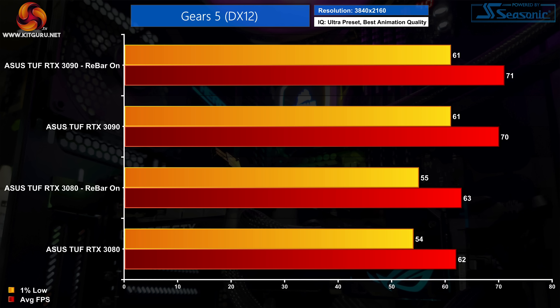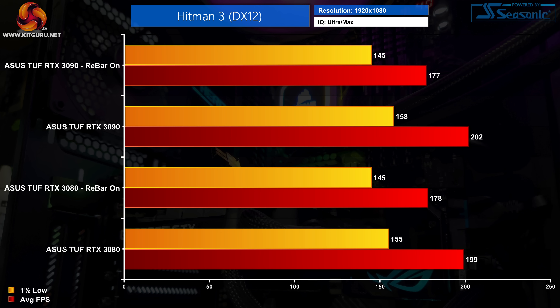Hitman 3 on the other hand shows some very interesting results. At 1080p both the RTX 3080 and RTX 3090 see negative performance scaling with Resizable Bar enabled. The RTX 3080 is 11% slower when using Resizable Bar, while the RTX 3090 loses 13% of its performance. Frame rates are still very high in Hitman either way, but negative scaling is clearly something to flag.